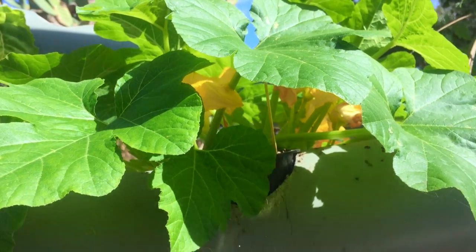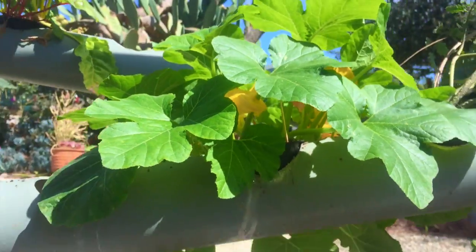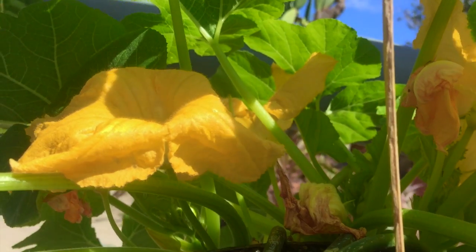How's it going everyone, this is Mark from VEG. We are going to show you how to pollinate your acorn squash — they have these beautiful yellow flowers on them.